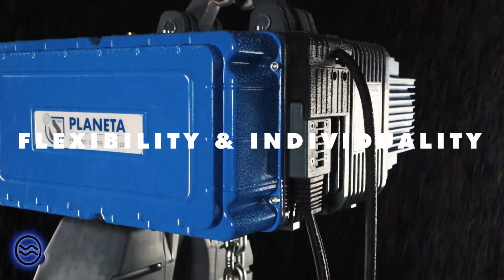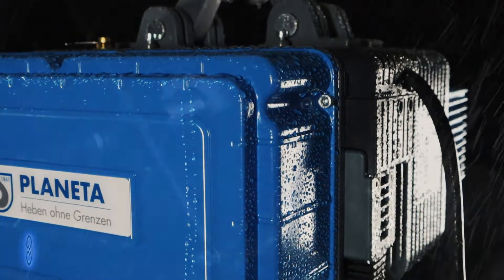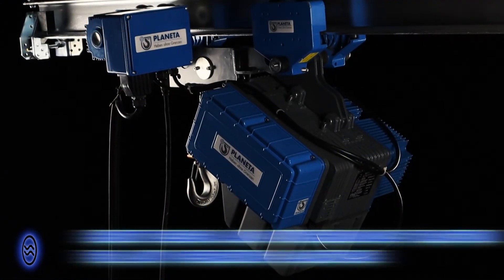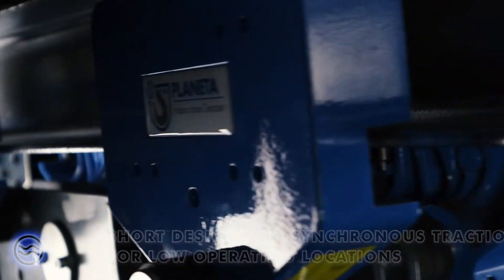Flexibility and individuality, standard gear limit switch, short design and synchronous traction for low operating locations.